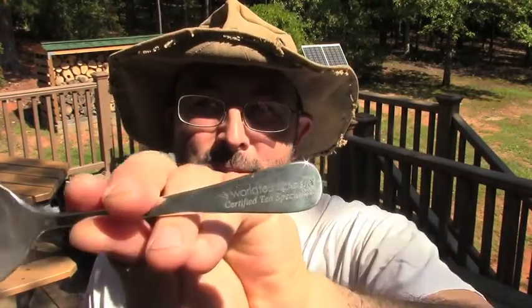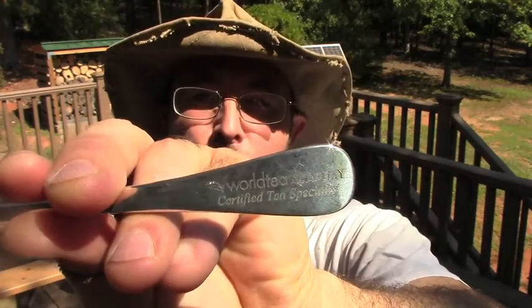Steve here with Table Rock Tea Company. Just a short little video about something we're proud of. This is a tea tasting spoon — not just any tea tasting spoon, but the one we were given from World Tea Academy for the completion of our tea specialist certification.